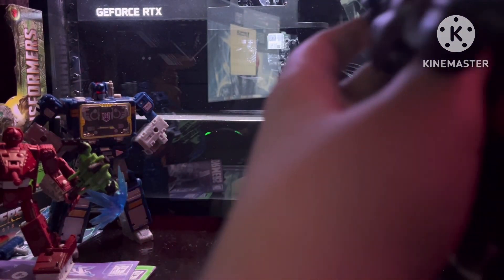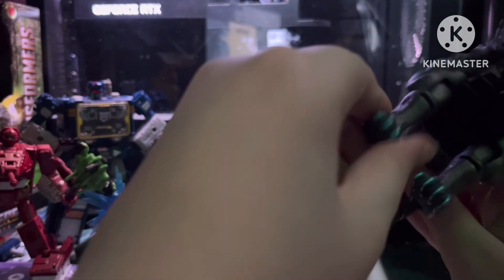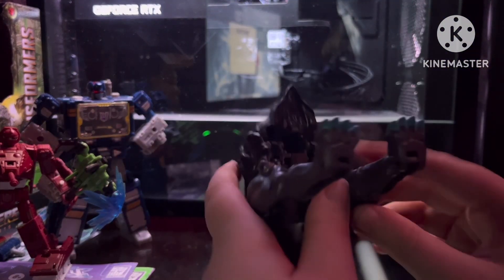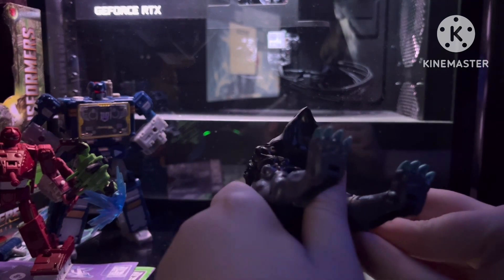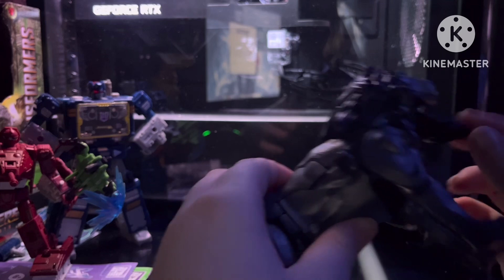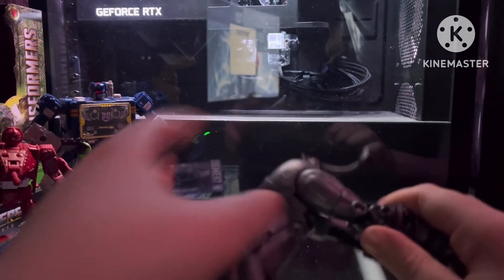Then you're going to take these leg pieces — since they're on ball joints, you're going to want to maneuver them to look like this. Flip his fur down to cover that empty space. And then you've got your lion. Make sure to flip the tail out before you transform it.